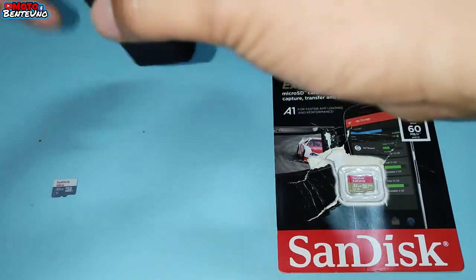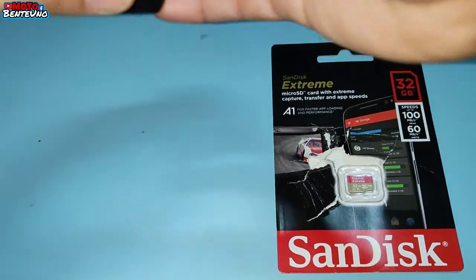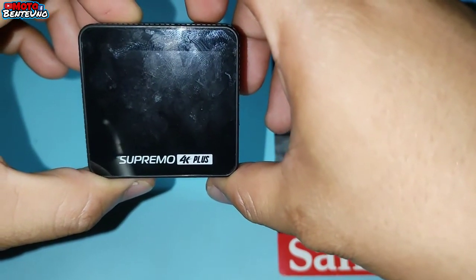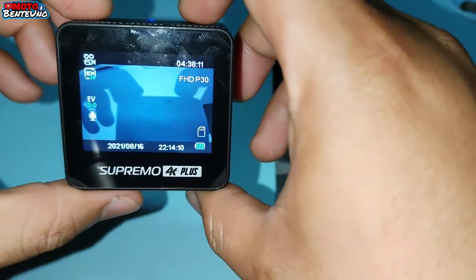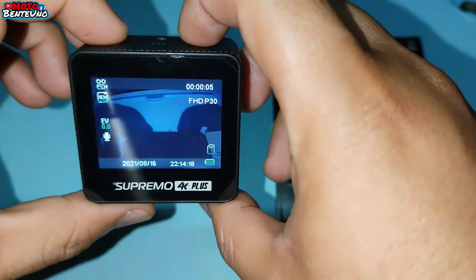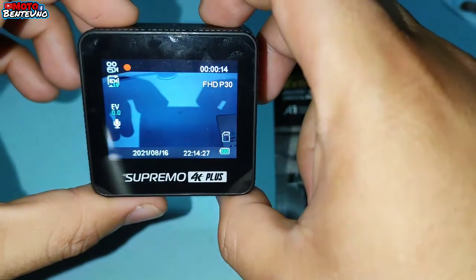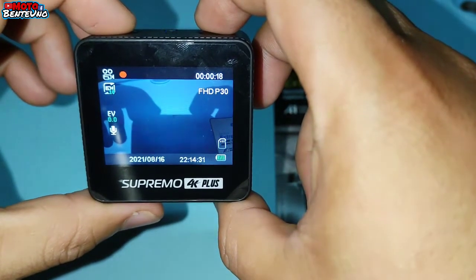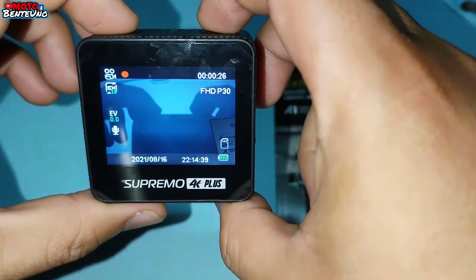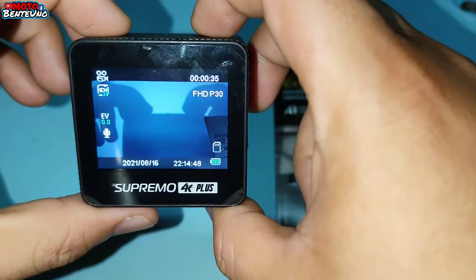Kunin natin ang ating action cam. Saka i-insert natin. Una natin itatry is itong Class A na SD card. So i-on na natin ang ating action cam. Mga 3 seconds po sya bago sya mag-on. So pindutin natin yung record. Tapos antayin natin ng 30 seconds bago natin isisave yung video. So ayan, 30 seconds na po sya. So isisave na po natin.